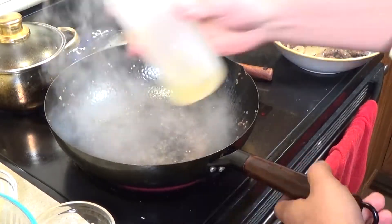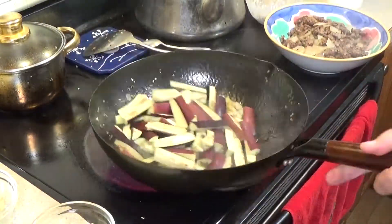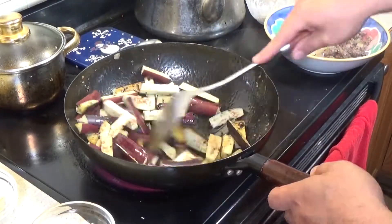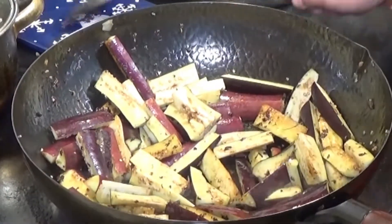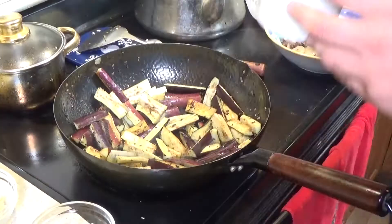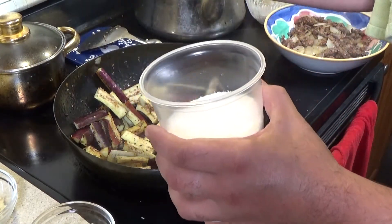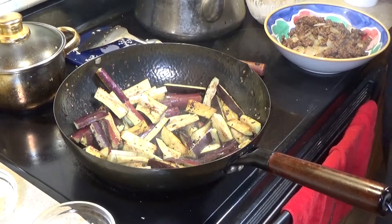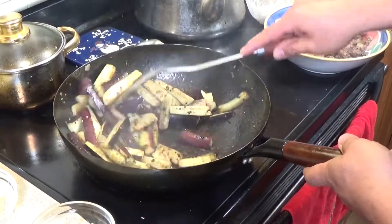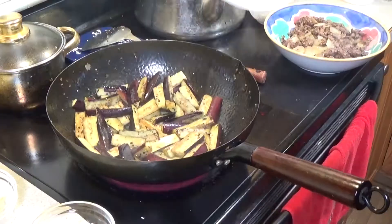Now that we've got that deglaze, I'm going to add just a little bit more oil and get everything nice and hot. We're going to put our eggplant into the pan and coat it with all those morsels of goodness from the beef — trying to get it a little toasted and browned. I've got a little MSG here, just a tiny bit. I've heard lots of bad things about MSG but it's used all the time and it does add a little different depth of flavor. I only use about half a teaspoon — it makes a big difference.